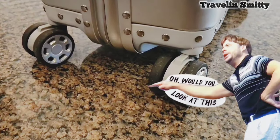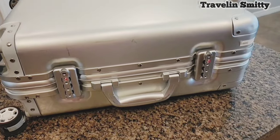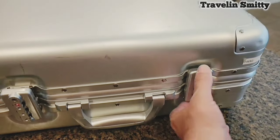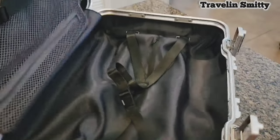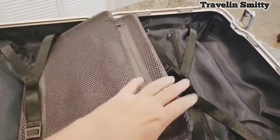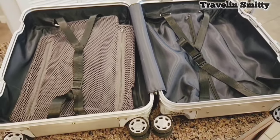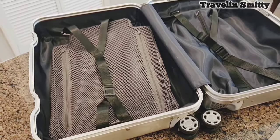Look at those wheels. These are very easy to open. These TSA locks have been around quite a while. But as you can see, plenty of space for a standard carry-on.